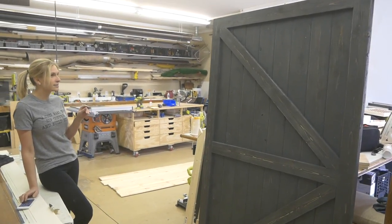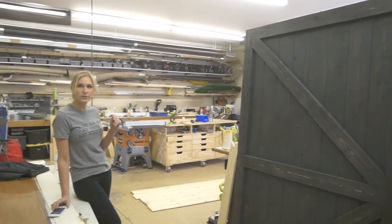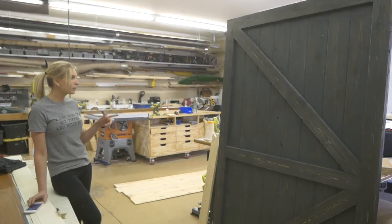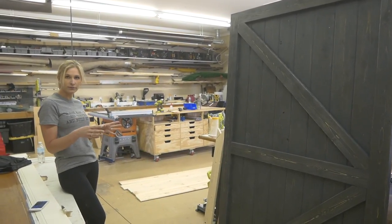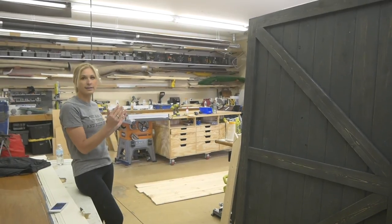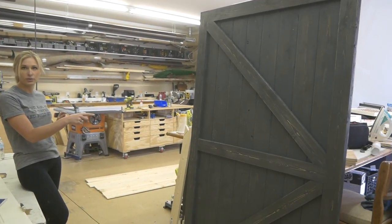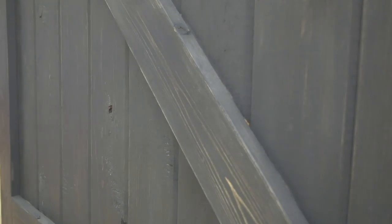Then I stained over top of it with carbon gray, which I've never used that stain before, and I was very happy with it. I will say I did a piece that didn't have the weathered finish on it and you could definitely tell a difference. This color — you're only going to get this color if you do the weathered finish first, and then it makes the color a lot darker and kind of more what I was going for.